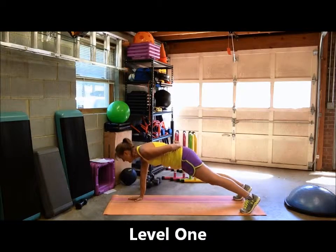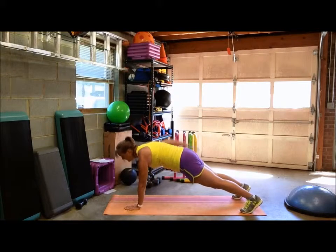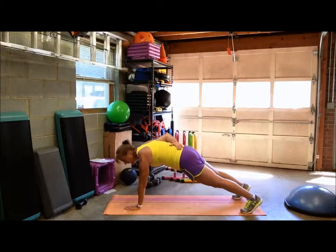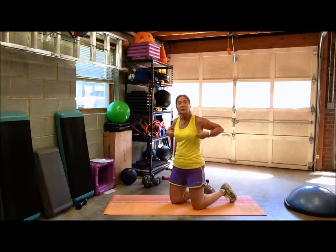Depending on where you are in your fitness journey, you may be able to hold this for five seconds, maybe 10, maybe 15, maybe 20 — however long you want to hold it. Then put that hand down, switch to the other side, and hold for the same amount of time. That's your first level: the basic single-arm plank hold.